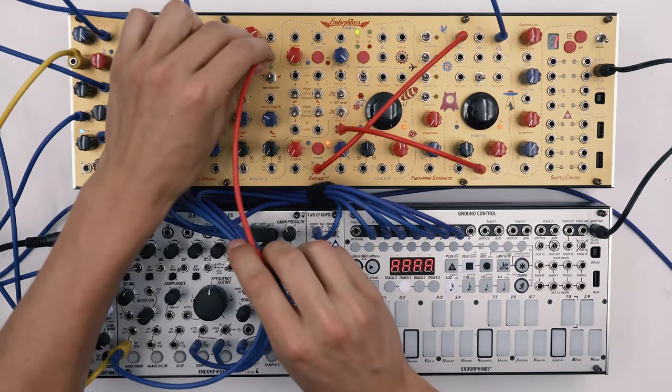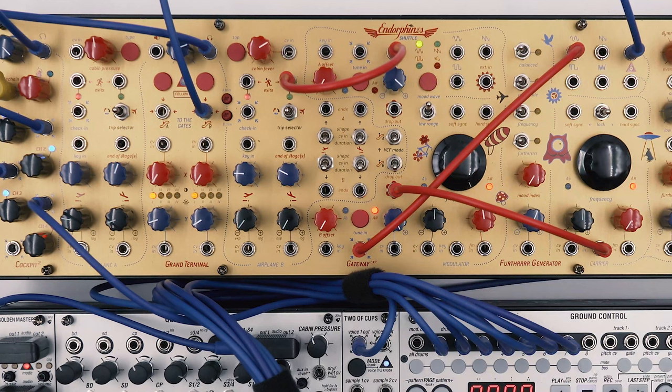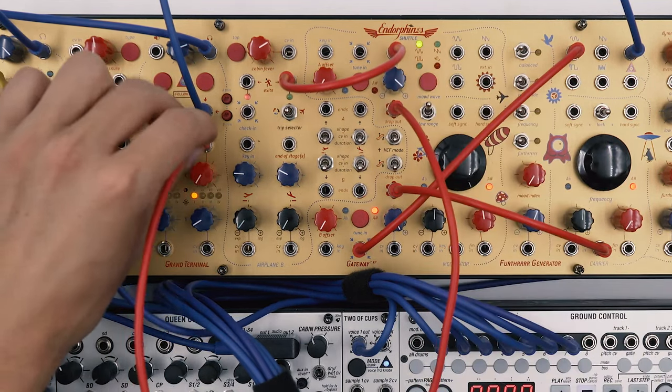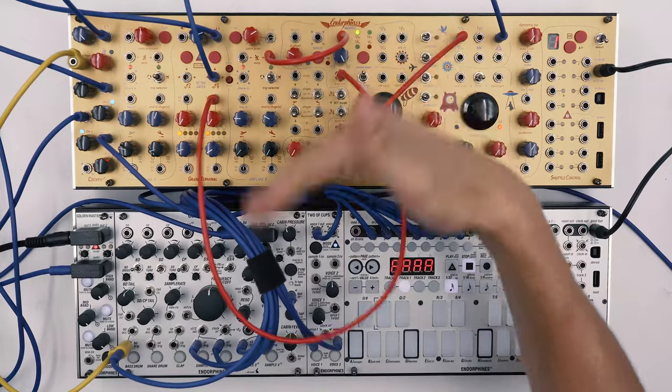Next we'll be routing the envelope — the unipolar shape — through the gateway for additional offset control. Then we'll take it out from the drop output and patch it to the filter cutoff. This way we have full control over attenuation and offset so that our envelope doesn't start from the zero point.